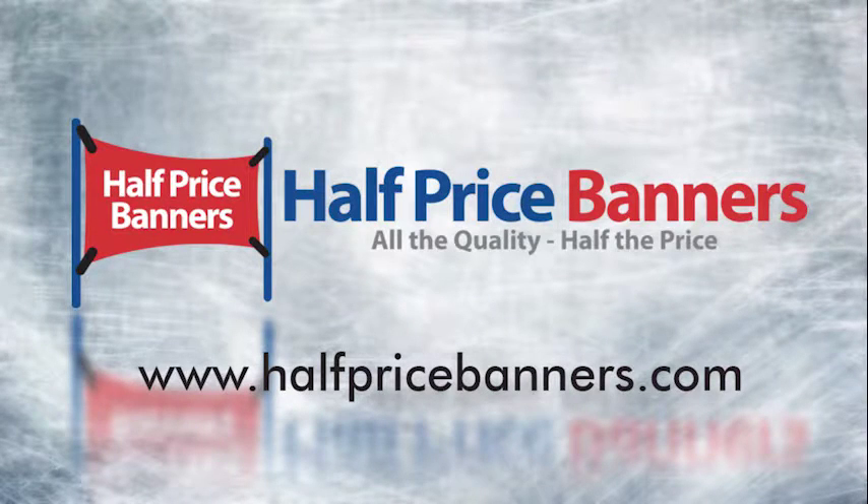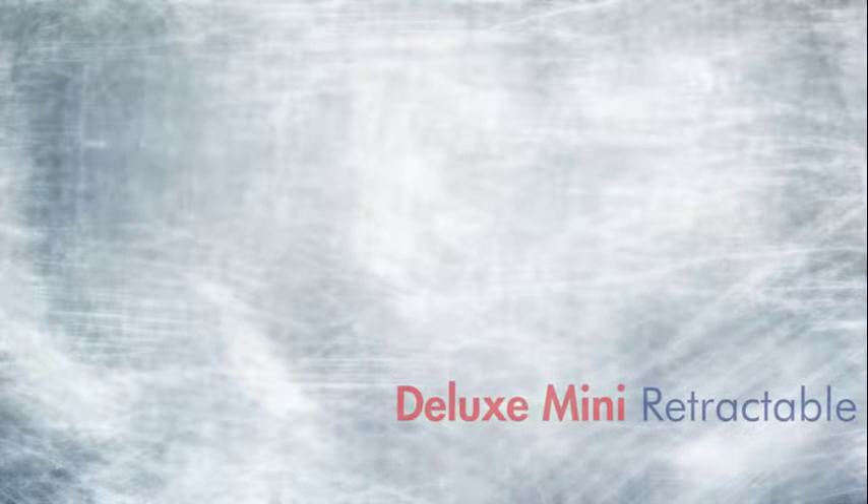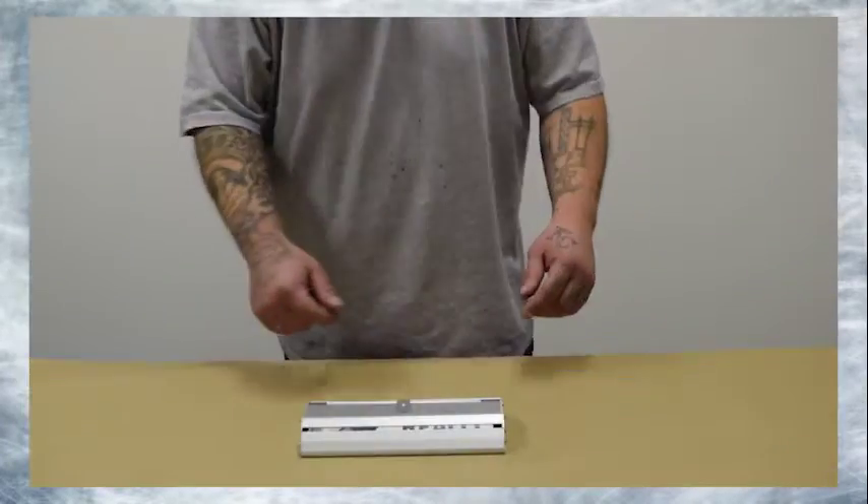Hi, and welcome to HalfPriceBanners.com. Congratulations on your deluxe mini retractable banner. Assembly's easy, so let's get started.